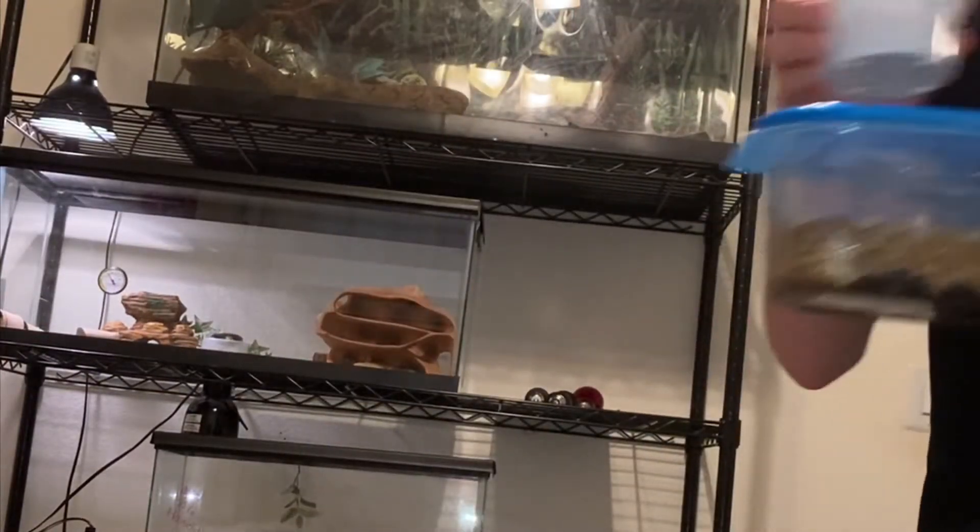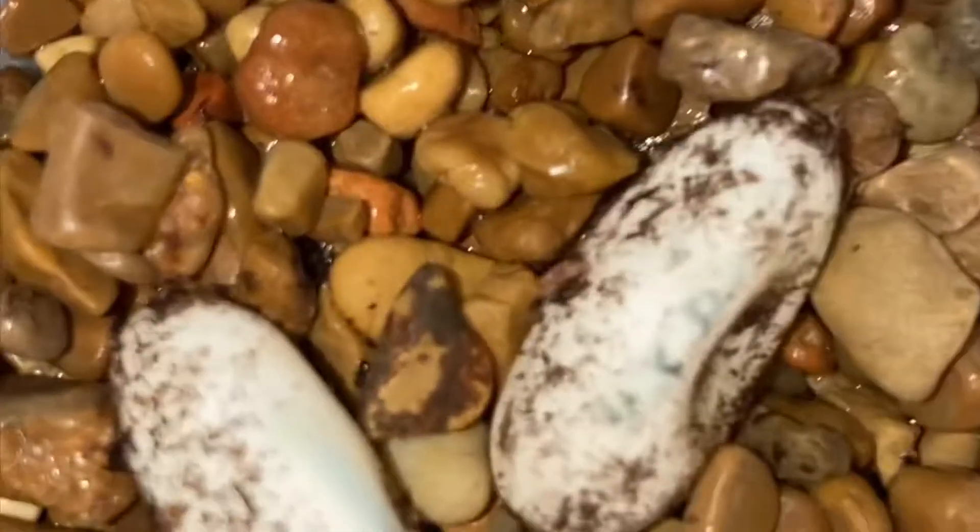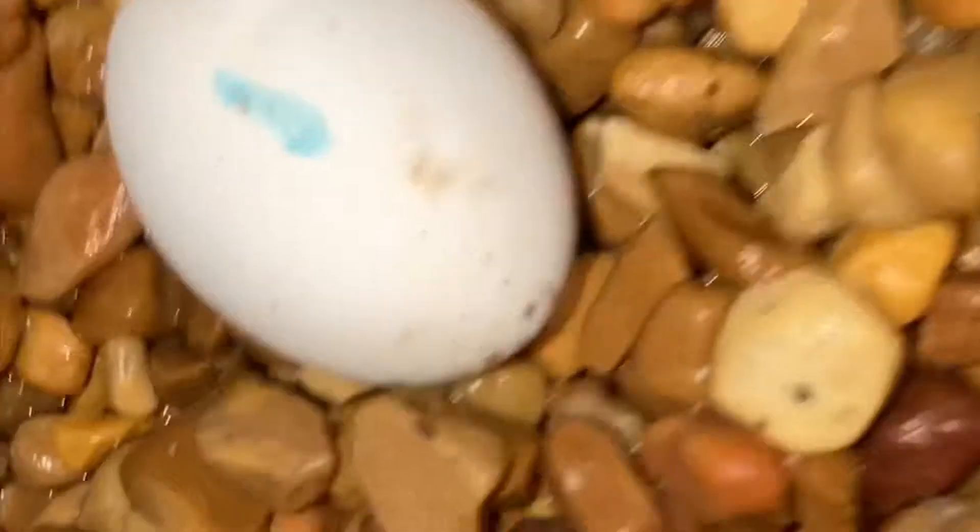Here I have the crested gecko eggs — I'm going to give you guys a check-up on them. If you didn't see my first video from about two to three days ago, I made a video about how to incubate and take care of the eggs. Here are Reese's eggs — they're still pretty dented, but high hopes. You'll notice the blue ones are making condensation around them and beginning to have brown spots, which are their veins, meaning it's getting close to hatch time.